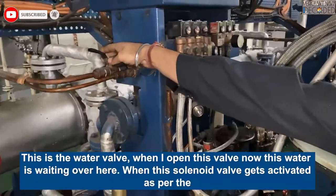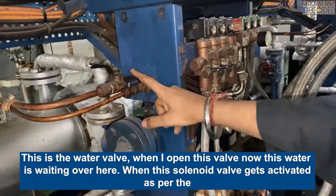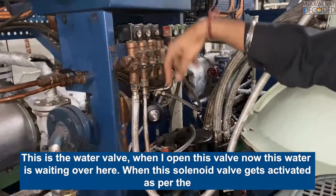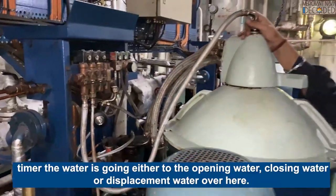This is the water valve. When I open this valve, the water is waiting over here. When this solenoid valve gets activated as per the timer, the water is going either to the opening water, closing water, or dispersive water over here.